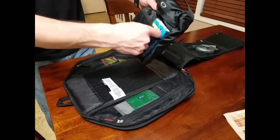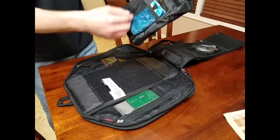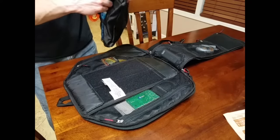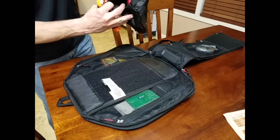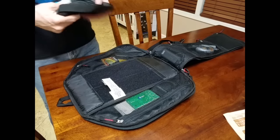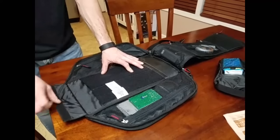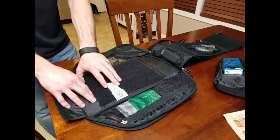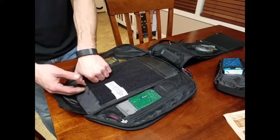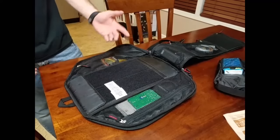The included pack has two little mesh pockets — they don't Velcro close, so keep that in mind. I keep my first aid stuff in there. There's also a flap, and if you open that up you can feel the padding on the back side of the bag. There's padding behind this Velcro panel — it's a tablet pocket that'll fit a 10-inch tablet.